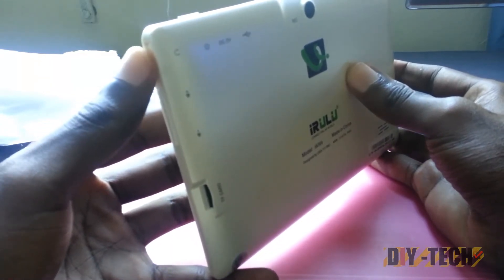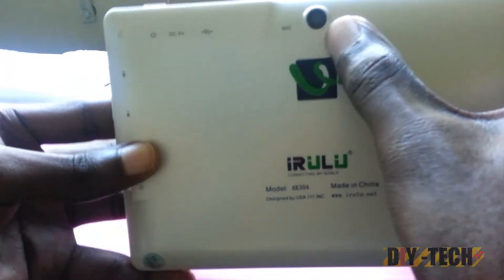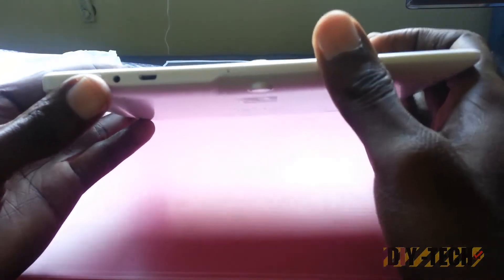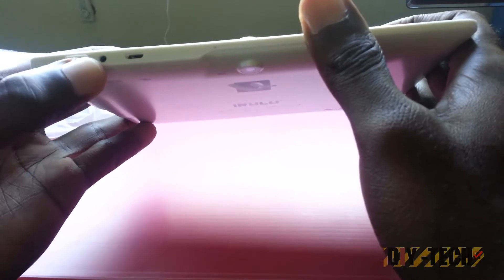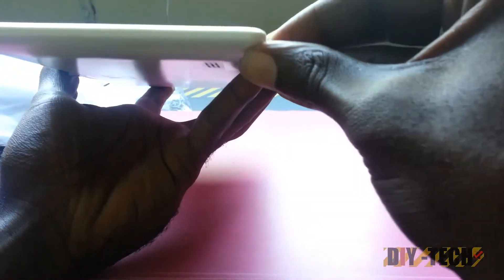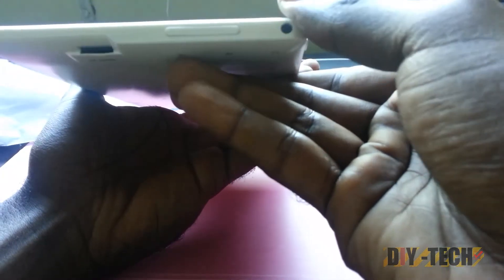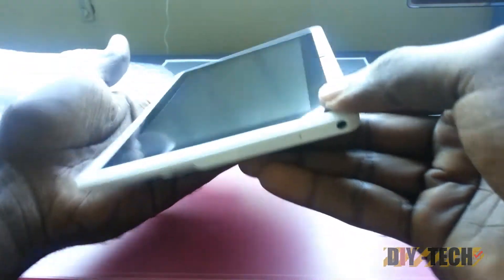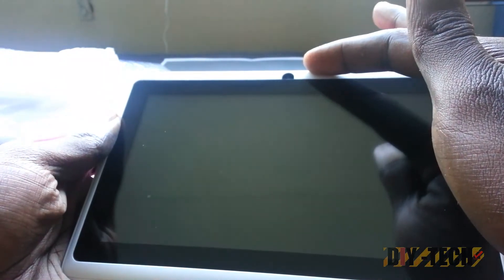There should be earphones in the box, which we'll check in a minute. There's a back-facing camera, a built-in microphone, the mini USB port, the jack for the AC wall outlet, and the power button. On the front of the device you can see a front-facing camera.